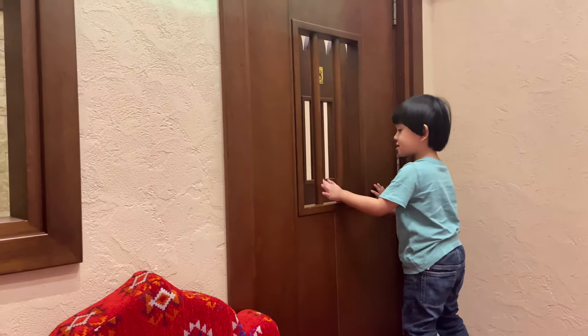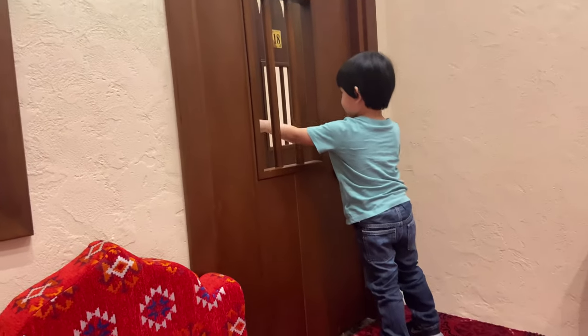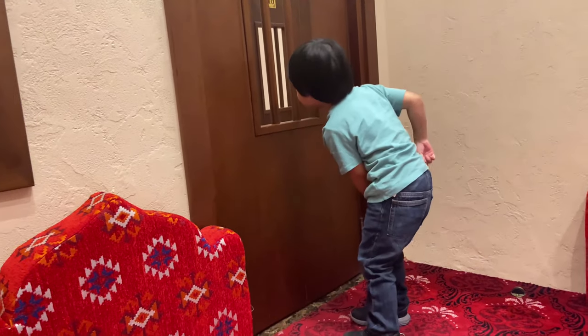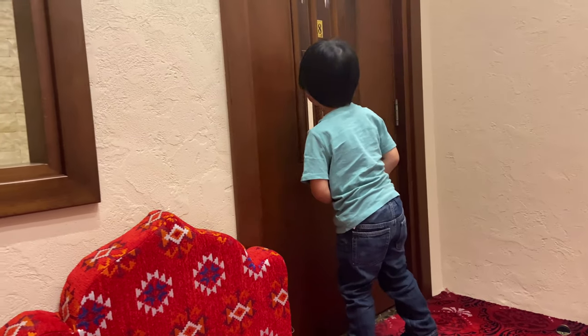Where are you going? Hello! Tell them hello! Hello, playmates! Hello, playmates! Tell them hello, playmates!